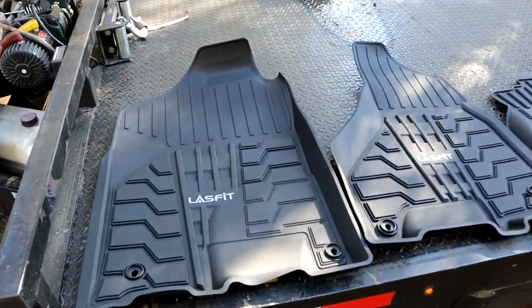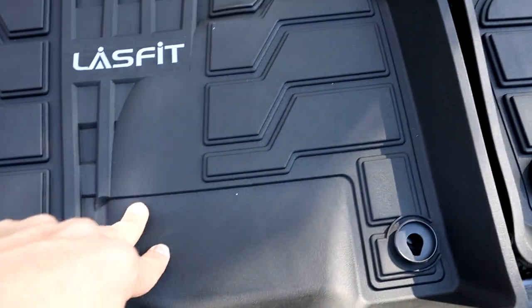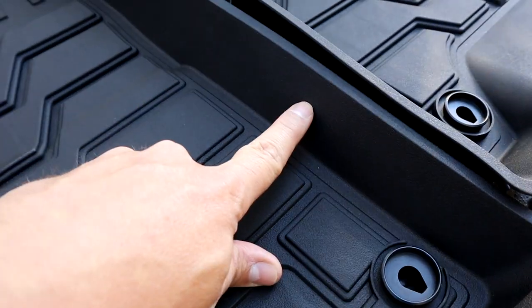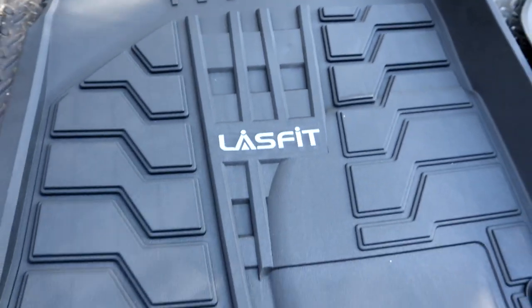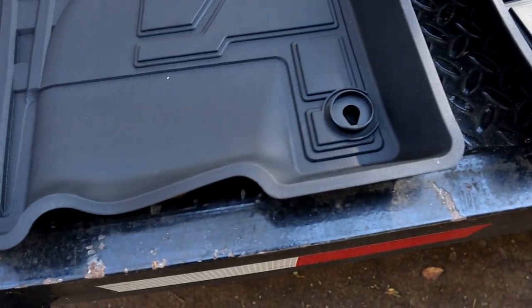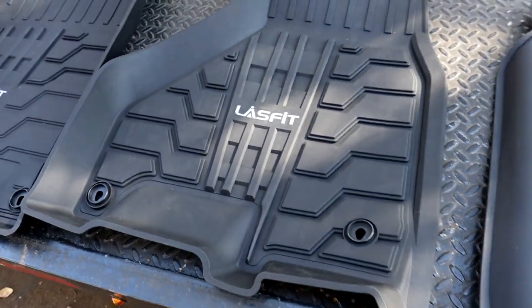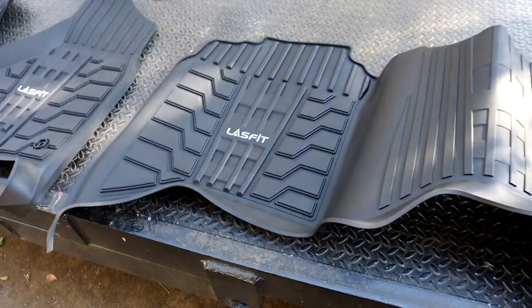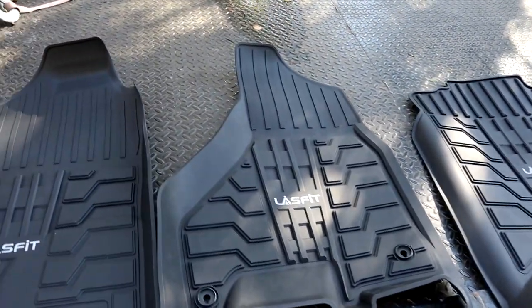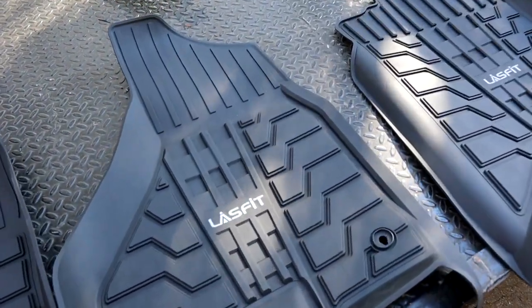We have the floor mats out from Lace Fit. This is going to be the driver side right here, and as you can see these things are really nice — they go up really deep, the pockets hold in mud, dirt, and water really well. Custom fit, very nicely cut. This is gonna be the passenger side, and then this is gonna be the rear section — completely custom cut. They're gonna be a super clean fit and these are gonna work awesome.